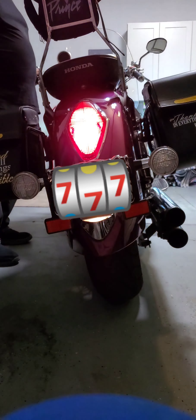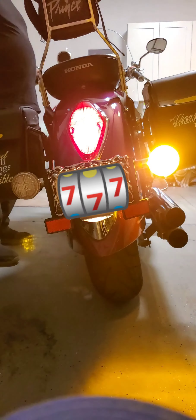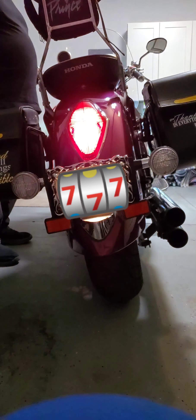There it is in the shade again, which will be similar to night conditions. It's very bright at night — yes, very bright. I like them.